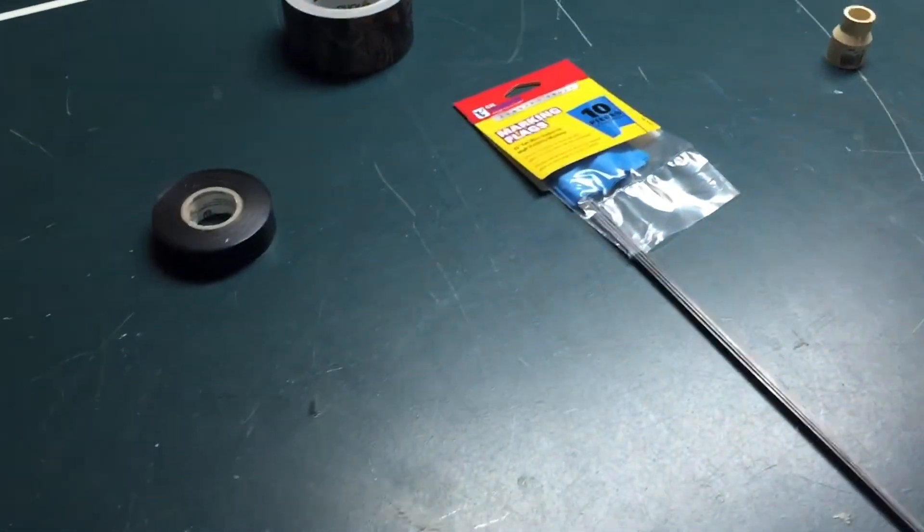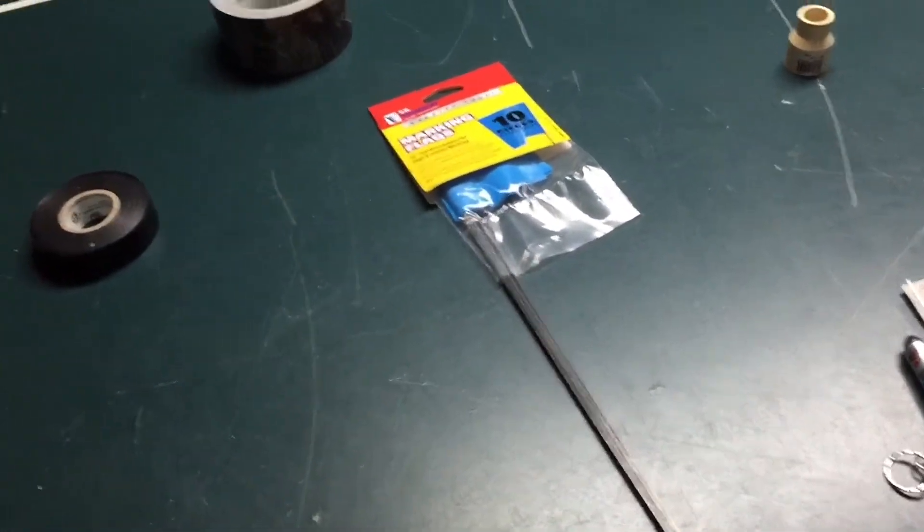What's up guys, Rebel Tempest here and I'm gonna be showing you how to make a blowgun on a budget. Let's check it out.